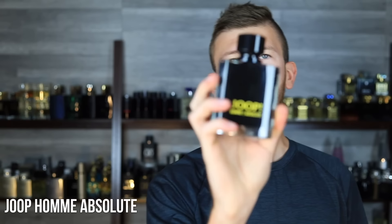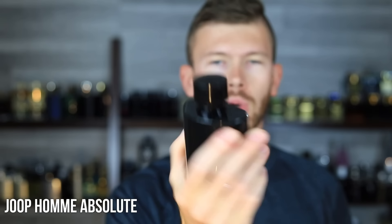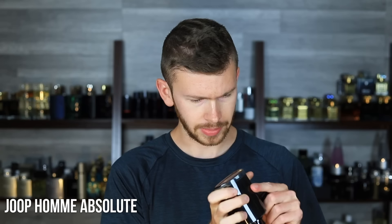Next up, we have Yop Ohm Absolute. It's got ylang ylang, some incense, some wood, kind of a cinnamon spiciness, and some tonka bean. It's really quite unique. It's around $45 in a 120ml bottle. It's honestly one of the better Yop flankers out there. A lot of them go cough syrup smelling, like the original and the EDP, but this one is not. This is actually really solid, really balanced. So if you want something unique with great performance and great projection for an affordable price, check out Yop Ohm Absolute.